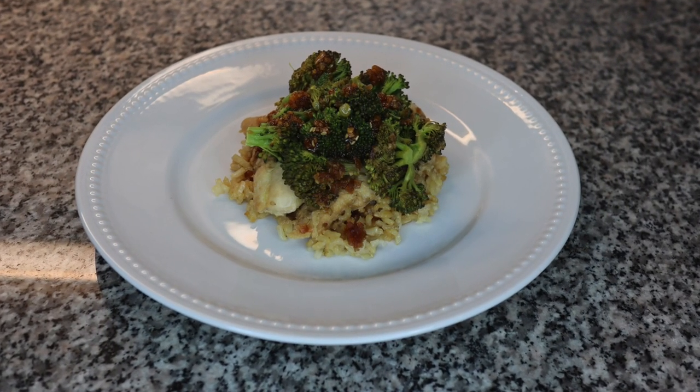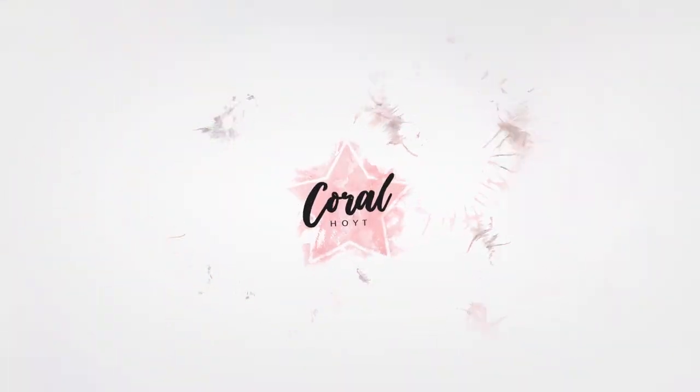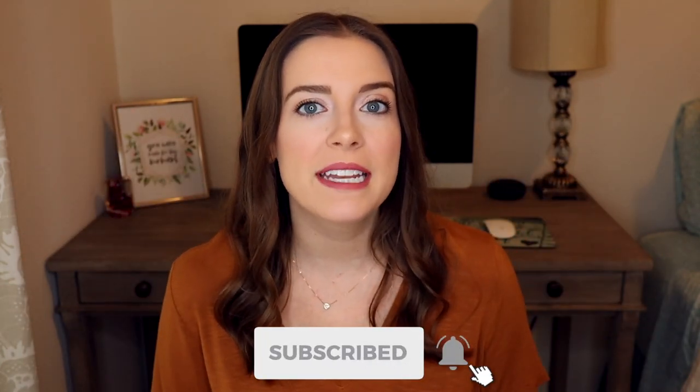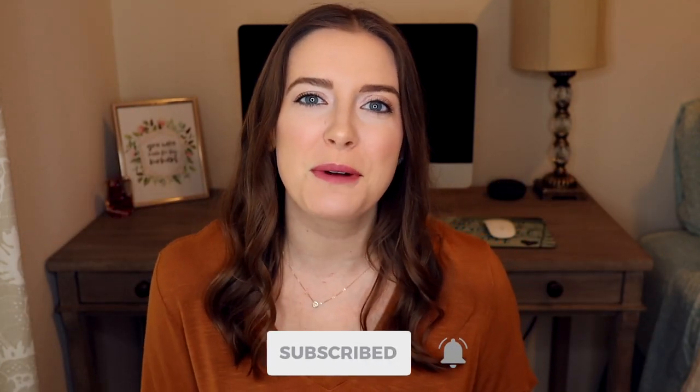This delicious rice cooker meal is low calorie, healthy, and super easy to make. Hey everyone, I'm Coral and welcome to my channel. If you're new here, click that subscribe button down below and hit the bell for new videos every week.